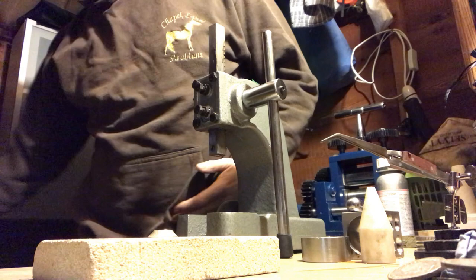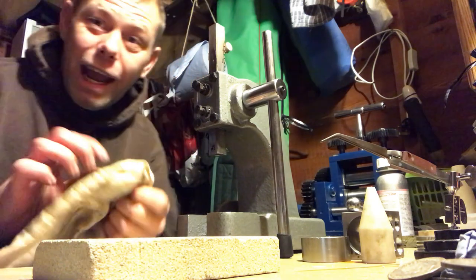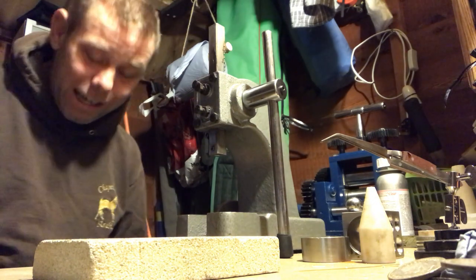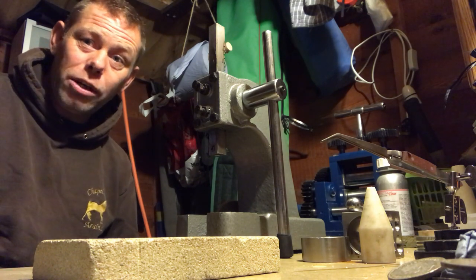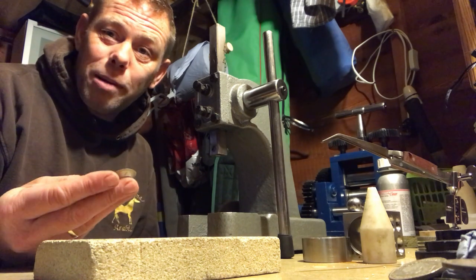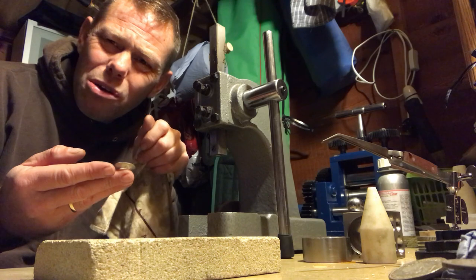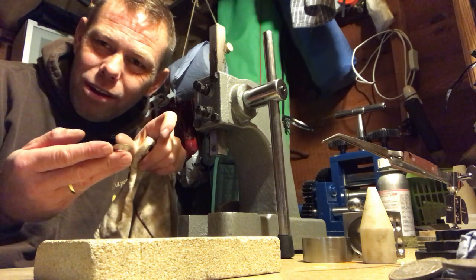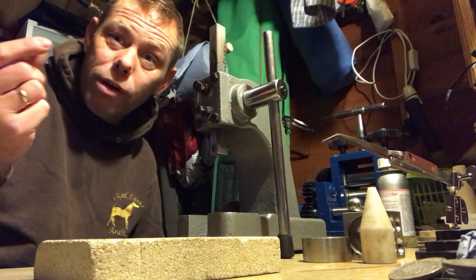Never go too far with the annealing, but if you don't do it enough, all the molecules within the silver will still be fragmented and it will split. You're probably best to go slightly over rather than slightly under. Especially on a coin that's been through metal detecting, it's got a chance of splitting, so you need to make sure all the different elements inside the silver are relaxed. Go slightly over — just past pink, give it a bit more heat, then quench it. That's my thinking anyway.